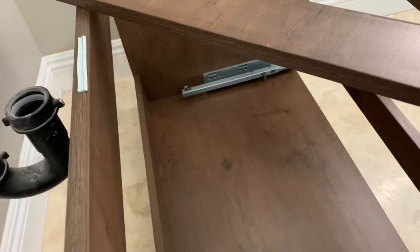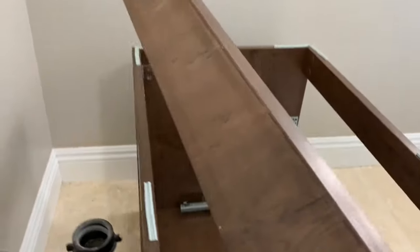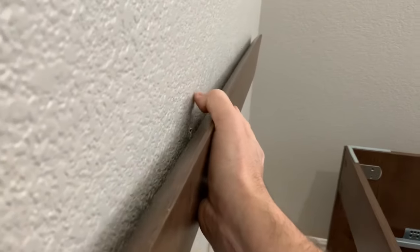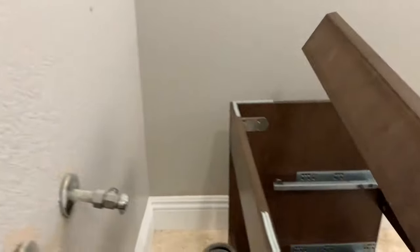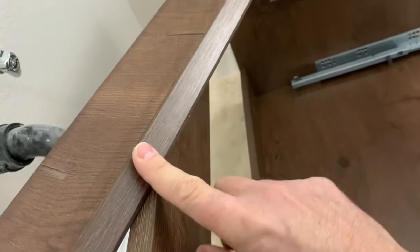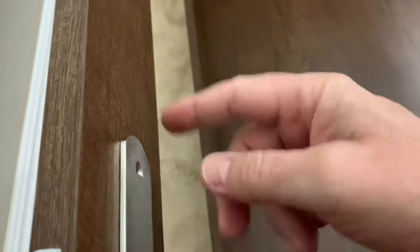This vanity attaches to the wall through a couple of means. First, there are some heavy-duty brackets that hopefully will hit some studs, but if not, they've got anchors. The real weight supporter is called a French cleat — the end cut is angled, it goes against the wall, and the matching angle underneath the main support piece fits into it. This will definitely hit a stud and support the majority of the weight; the rest of the brackets simply stabilize it.